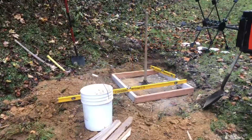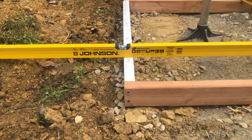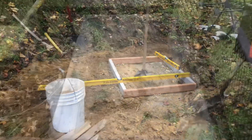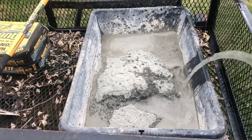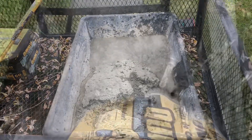I've got the base tamped down and the form leveled. Next up is pouring some concrete. Just on the Quikrete calculator I need six 60-pound bags of concrete. I'm going to mix them up in small batches — that's bag number two.